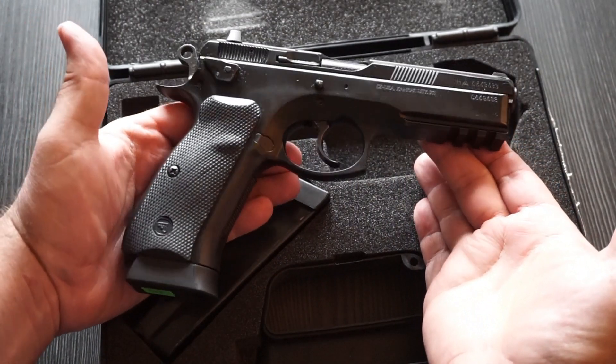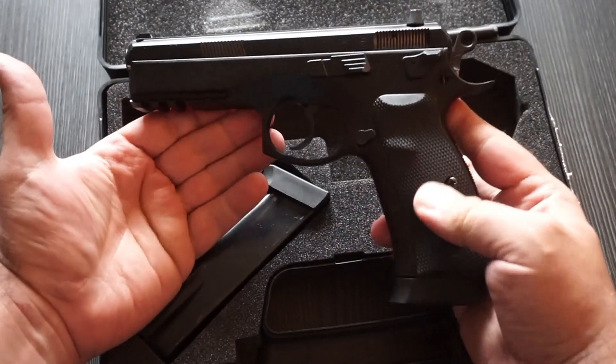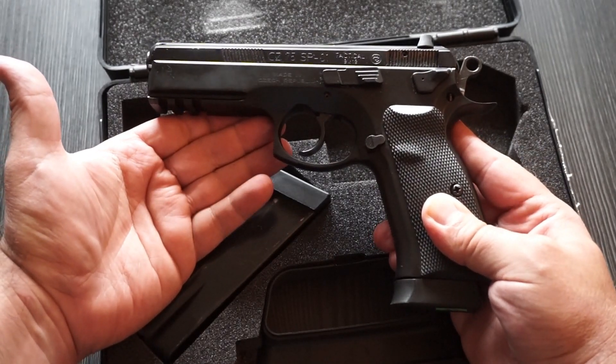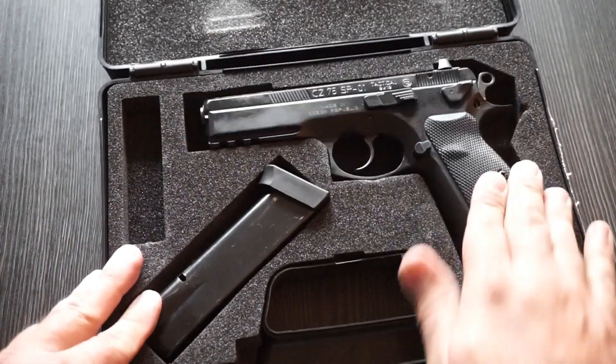This particular CZ is on loan to us from Stan, the owner of SS Pond in Lexington, Nebraska, and Stan has been a long-time supporter of the channel. I want you guys to head on over to SS Pond in Lexington, Nebraska — check it out, contact information is below in the video.